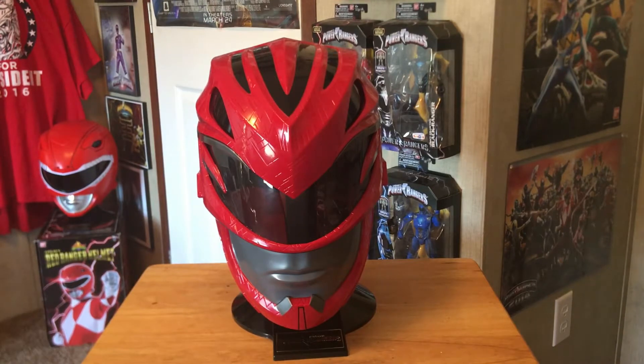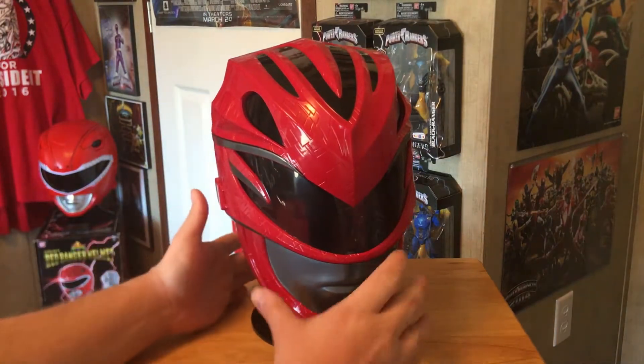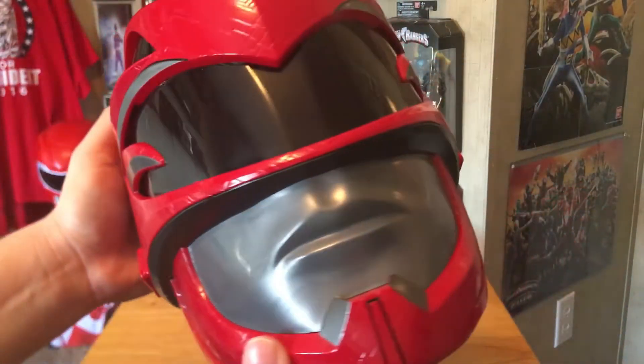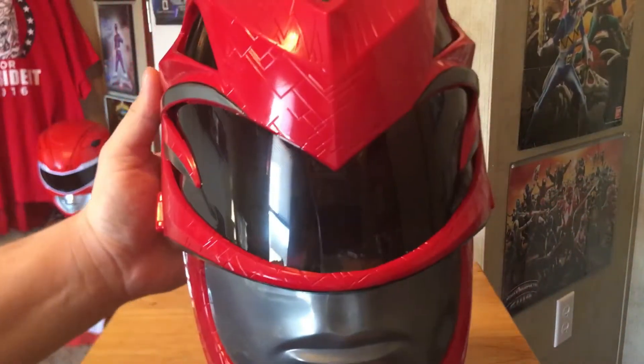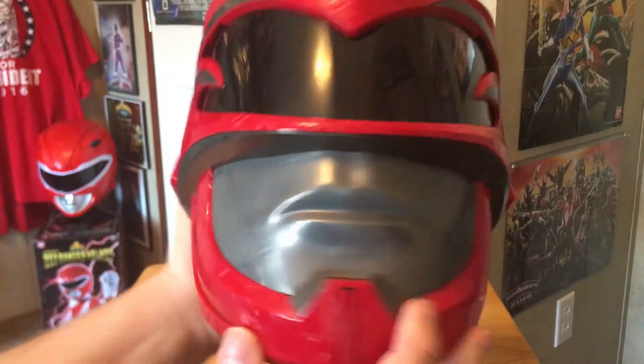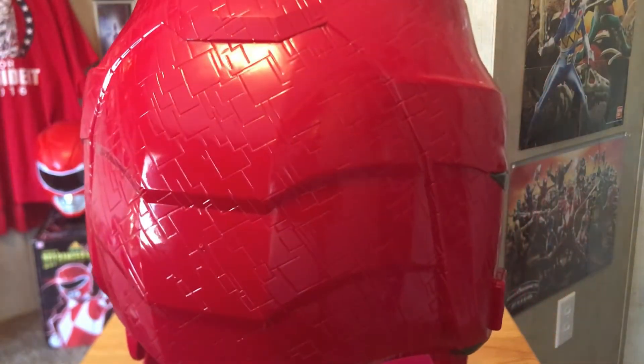Here it is out of the box and it looks amazing. The only thing I think should be added is maybe a black wash to bring out the detail, because the movie helmet actually has this really nice texture or engraving going on. But look at that — it looks amazing, I am so jealous. I didn't have any appeal to it before, probably because the production shots were pretty wonky, but I think this is a great replica of the red ranger helmet, though it's not 100% accurate to the movie.